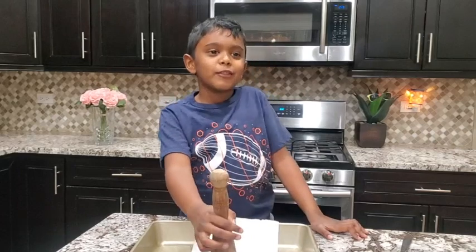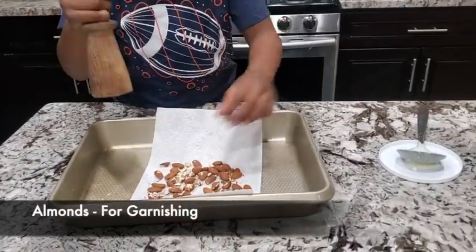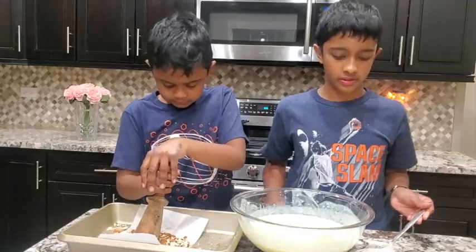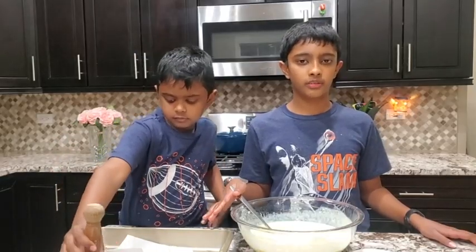Let's crush some almonds for garnishing. These almonds are really strong. Now let's mix it and microwave for another four minutes. We have to microwave for a total of about 18 minutes.